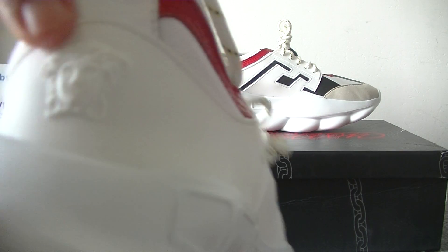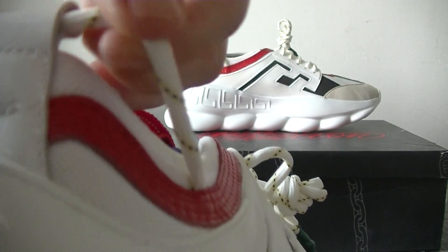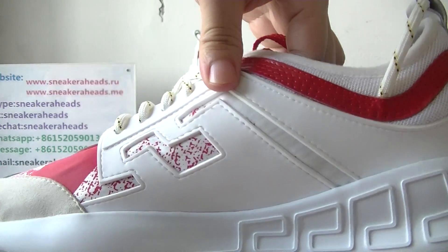Turn to the back, we can see the Versace Medusa head logo. And the string — pull tape. It's made of leather, white leather.